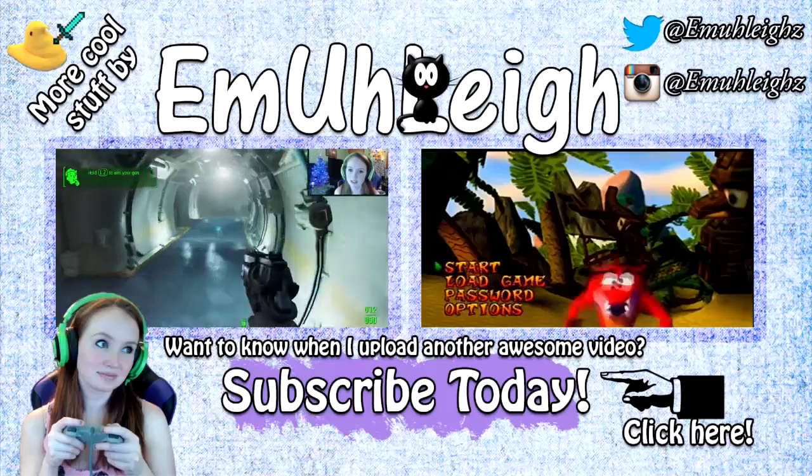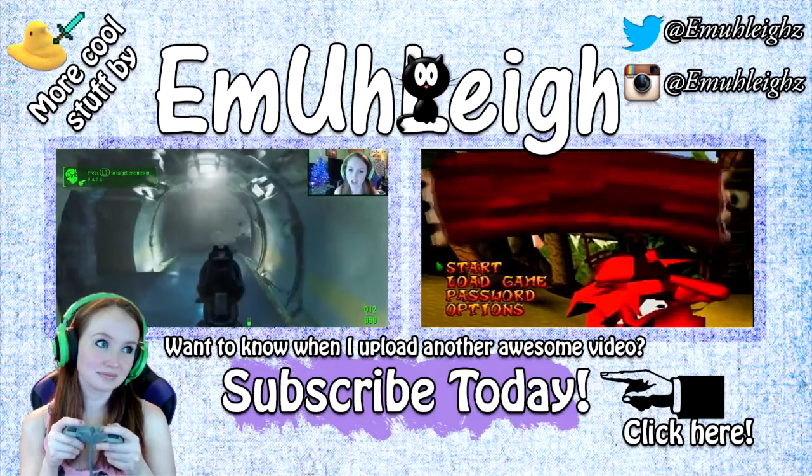Queen of the Wasteland, officially! All right guys, thank you for watching. If you enjoyed this video make sure you like and subscribe to my channel. Keep your eye on my channel either the next day or the same day this video is released, because part 2 of Fallout 4 will be out really soon. As always, thank you for watching and I will see you next time!